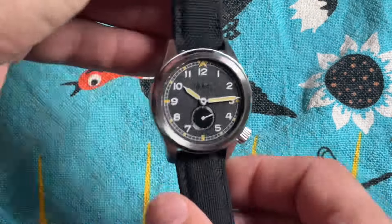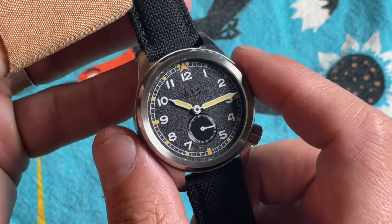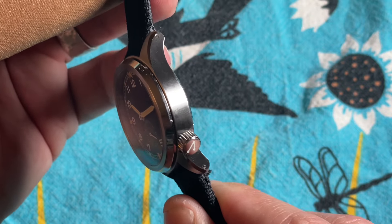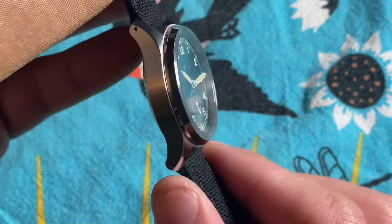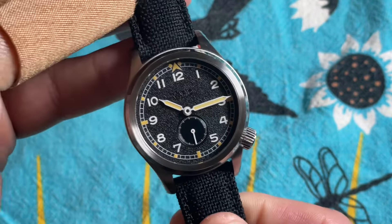Diving right into stats and specs on this modern version: we have a diameter of 37 millimeters with a lug-to-lug of 45mm, lug width of 18mm, 10.5mm thick, and it weighs in at 66.3 grams.